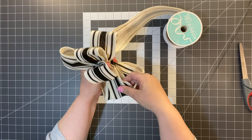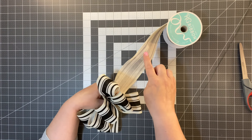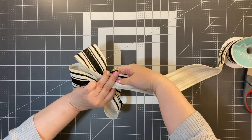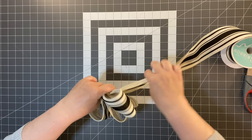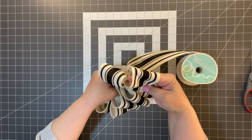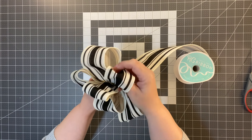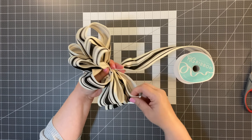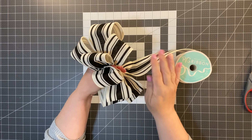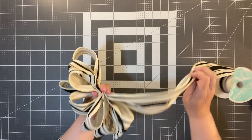So I've got all my loops right there — three on each side. Now I'm going to do a 10-inch loop. I need to twist it. I'm measuring 10 inches and then making a loop. It does take a little bit — this is where a bow maker helps because it just holds it for you. But when you don't have a bow maker, you can still make a bow. So again, we're going to twist it and make a loop of 10 inches.